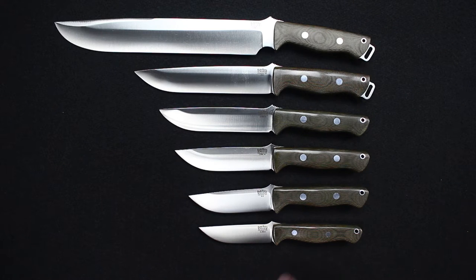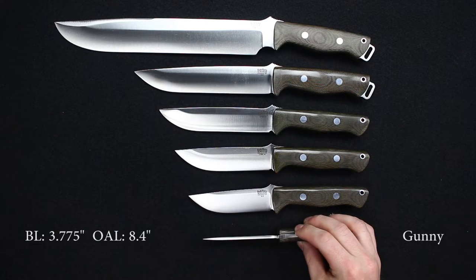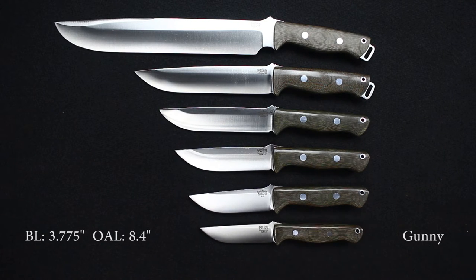We'll go through the specs real quick on the Gunny: blade length 3.775 inches, overall 8.4 inches, with a weight of 5.6 ounces, blade thickness 0.154. Currently available in A2, 3V, S35VN, and LMAX.